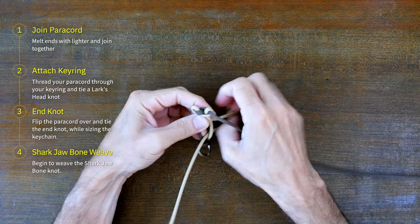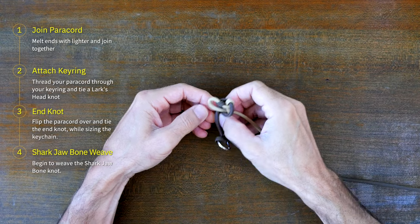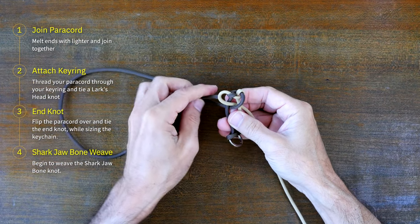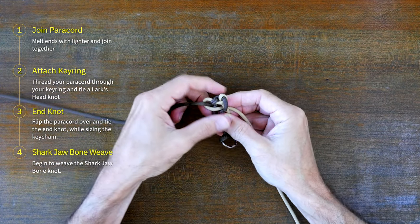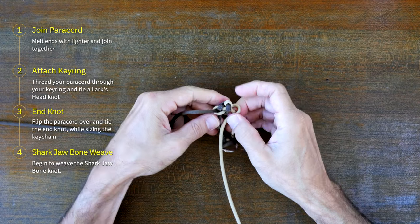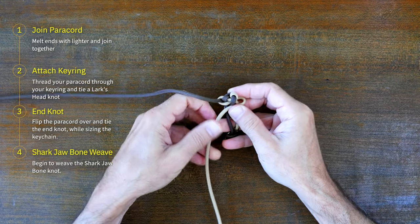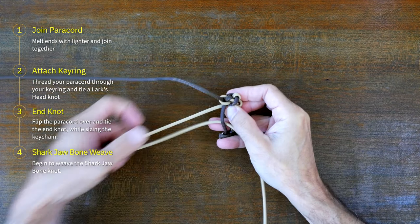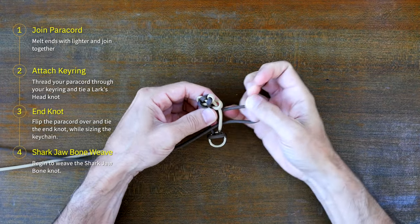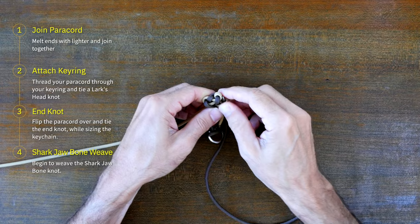Now we can begin to tie the shark's jawbone paracord weave. Pass the left strand over the left center strand and then through the center. From there continue the weave by passing the right strand over the right center strand overlapping the previous left strand and through the center. Then the right strand passes up through the loop made by the left strand. From there continue the pattern on the other side — pass the right strand over the right center strand and then through the center.